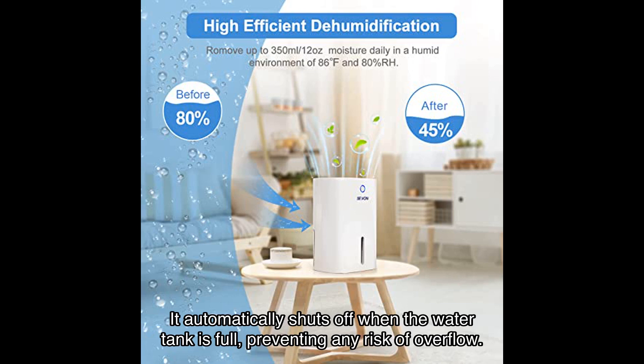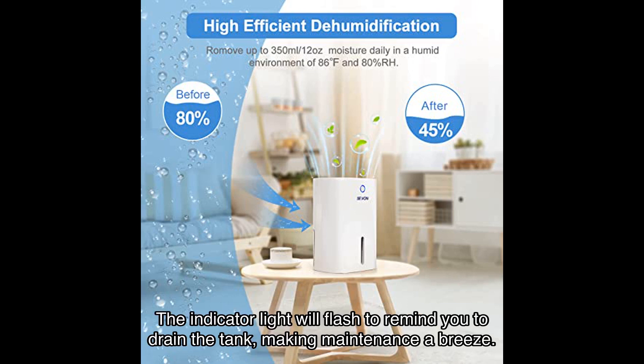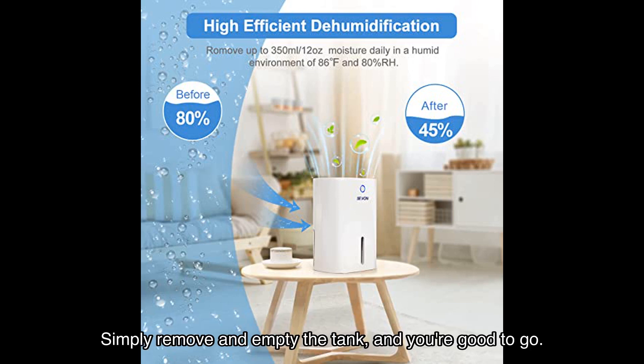Safety is a top priority with the Seavon dehumidifier. It automatically shuts off when the water tank is full, preventing any risk of overflow. The indicator light will flash to remind you to drain the tank, making maintenance a breeze — simply remove and empty the tank and you're good to go.